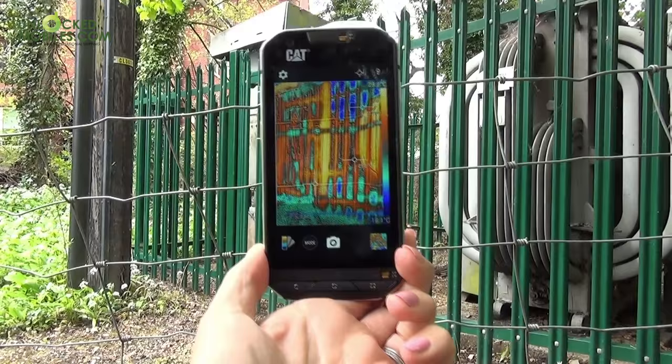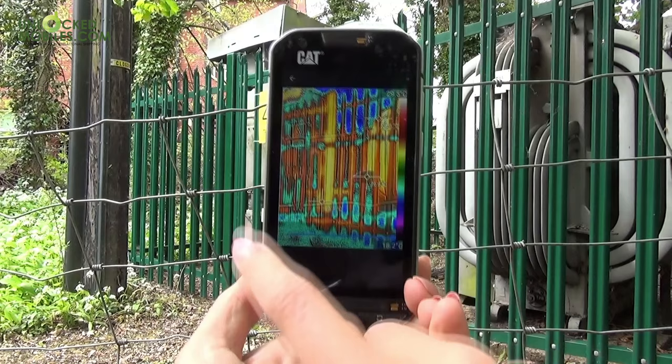There are different, almost filter-like options when capturing the image, such as iron, white hot, coldest, and lava, as shown here.